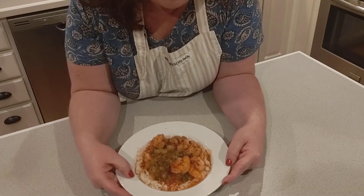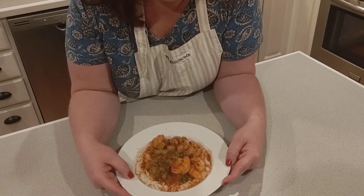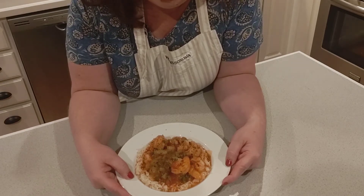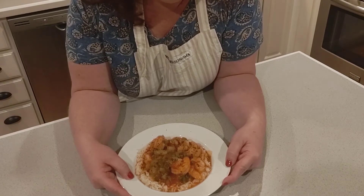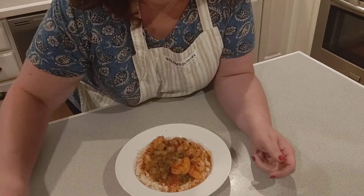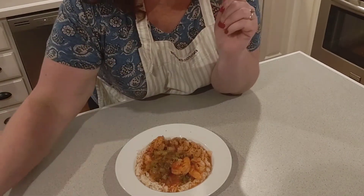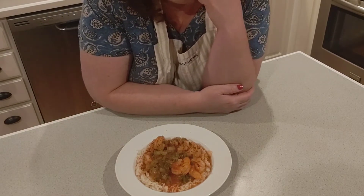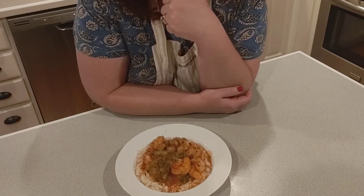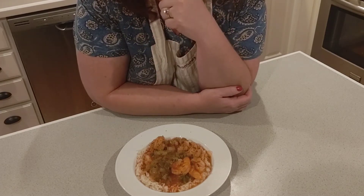I want to share that this recipe actually comes from one of my mother's closest friends, Sharon Rowe. Miss Sharon — I have known her since I think I was about three years old. She and her husband Mr. Linwood are so special to me, they're like second parents. This recipe actually came from a cookbook from the Freedom JC's that my parents were involved with along with Miss Sharon and Mr. Linwood in the 70s and 80s.